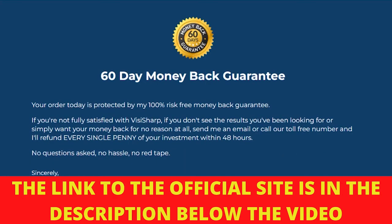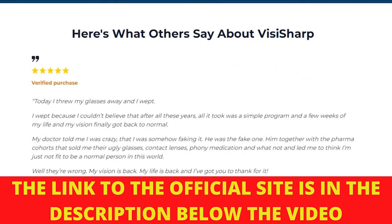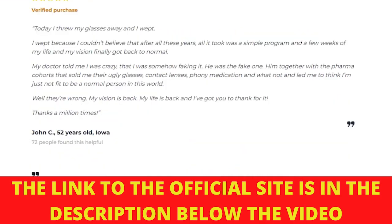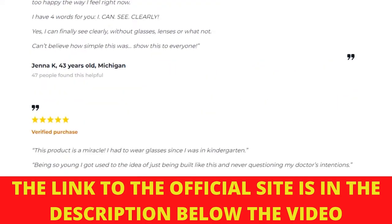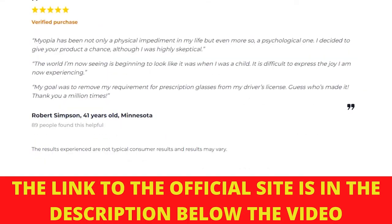Also, for Visasharp to work, you need to take the treatment seriously. You need to take it every single day. You will start to see initial results within the first month, but most people see better results after 3 months of using the product, or else you won't see great results and you'll actually get a little frustrated.